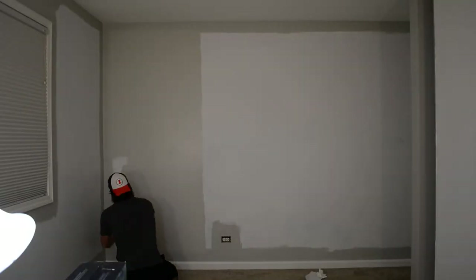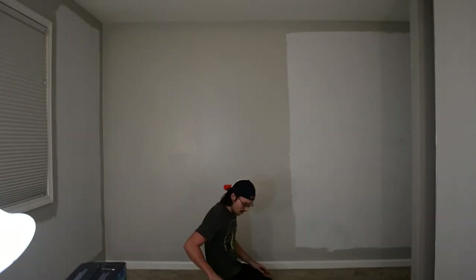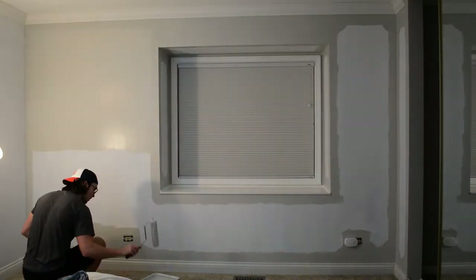Finally here in the rooms. I was nervous about the Repose Gray being too dark, but you'll see in a later video with the accent wall and the new carpet — I think the gray is perfect in there.